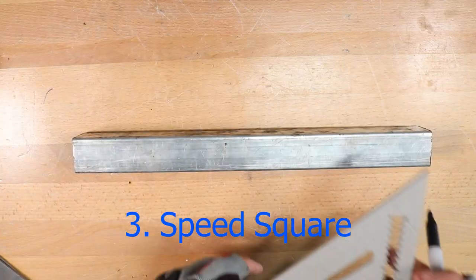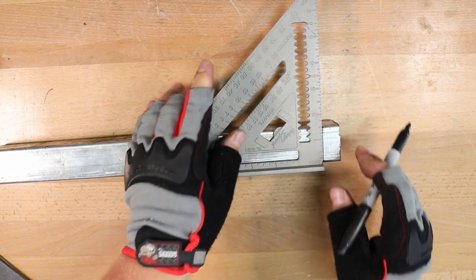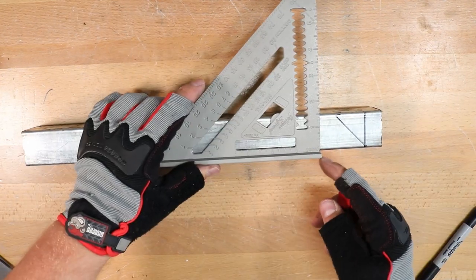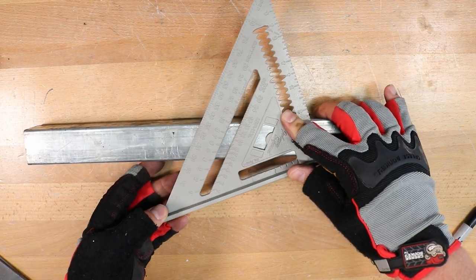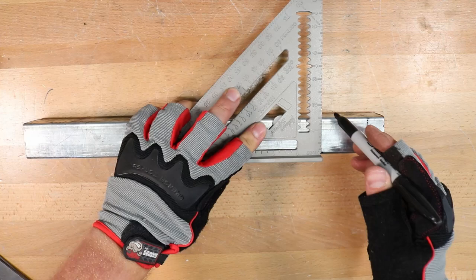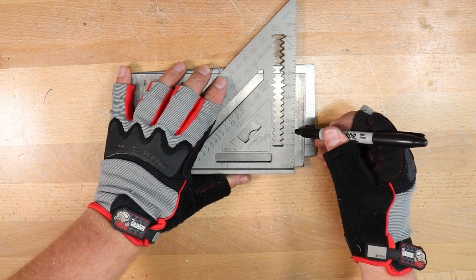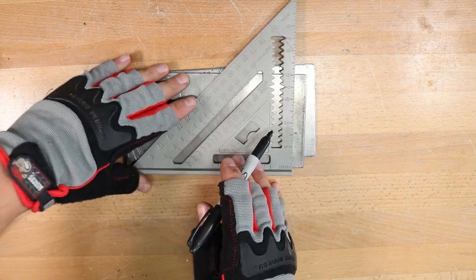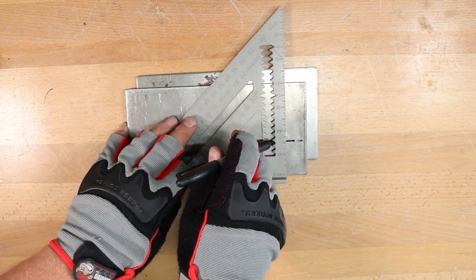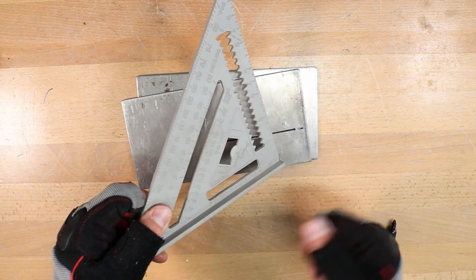Next up is a speed square, and this is handy for a lot of things. You can use it to draw perpendicular lines, to draw lines at 45 degrees, or to draw lines at pretty much any angle. By pivoting around that point, you can line up with whatever number is along the long side — this is at 20 degrees right there, meaning those two lines have a 20-degree angle between them. Up here there's a ruler on the side, and it also has quarter-inch serrations that you can stick your marker right in and drag along to get an offset line really quickly and easily. And another fun thing — it has a bottle opener built in.